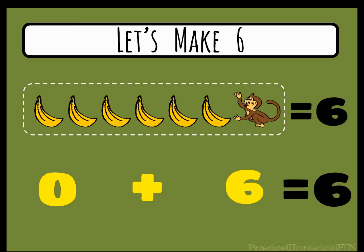If we have six bananas but we add zero, then we know six plus zero still equals six.